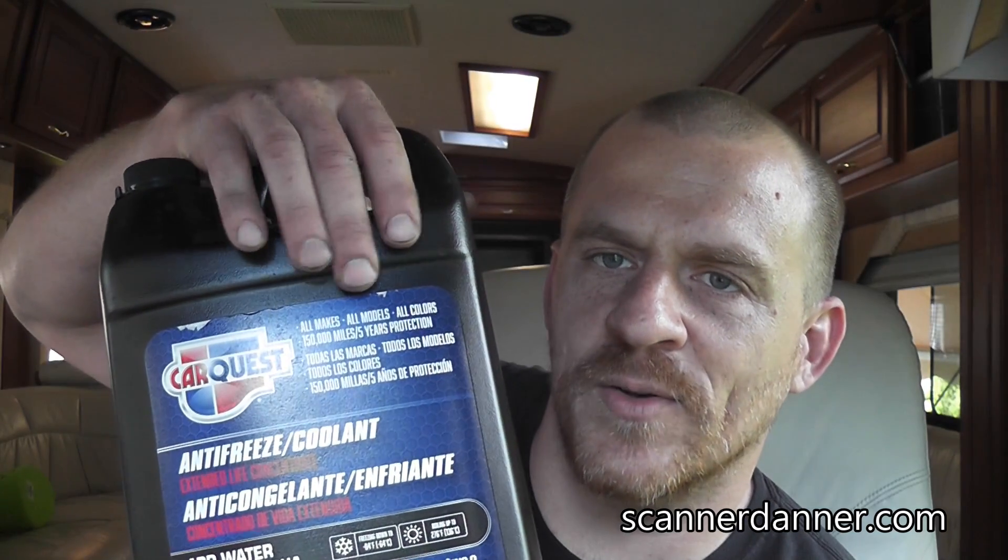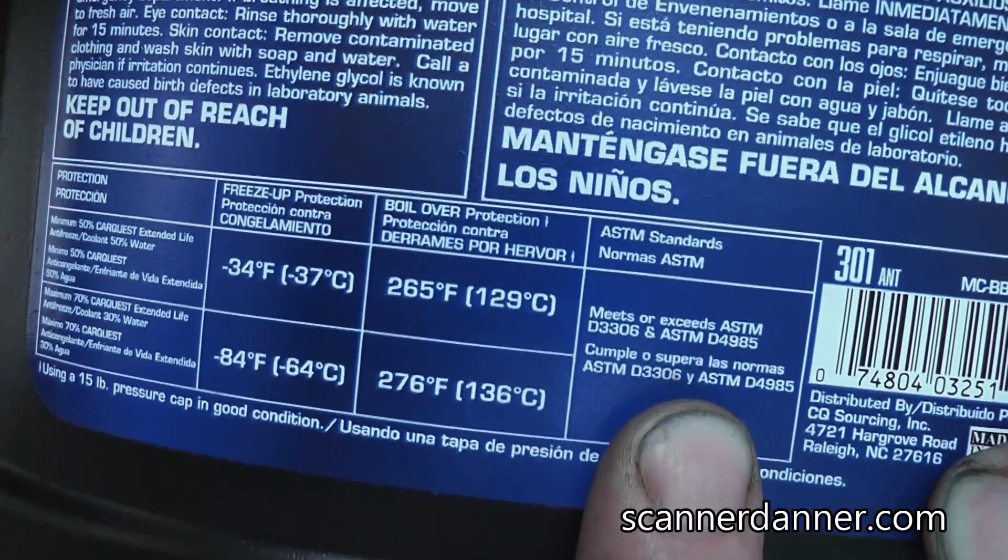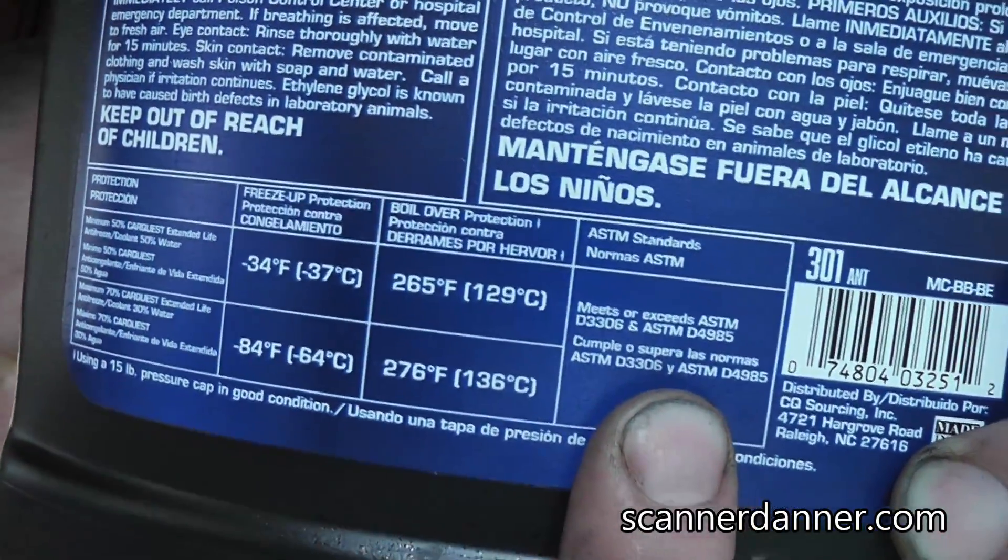The last piece is the coolant I used — I'm not marketing for these people, this was just bought at a local auto parts place. I got it at Advance Auto; it's made by CarQuest and it's the green stuff. It says 'all makes, all models, all colors,' so you can mix it with whatever is already there. The key thing is on the back label — that's where I cross-referenced my spec numbers and felt comfortable using this antifreeze given that it meets or exceeds the numbers listed in the owner's manual. I'm a big fan of using factory fluids, especially with a big vehicle like this, but I'm comfortable with what I used.